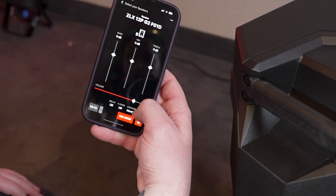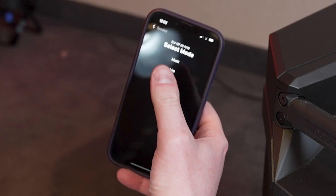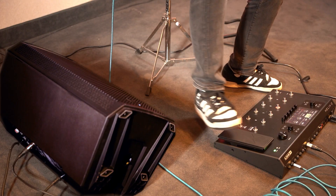You can also access this setting using the QuickSmart mobile app on your tablet or phone. To learn more about the QuickSmart mobile app, click the link to the video in the description below.